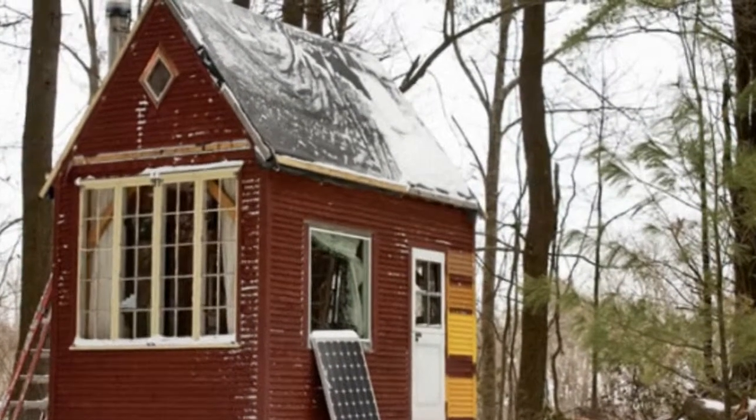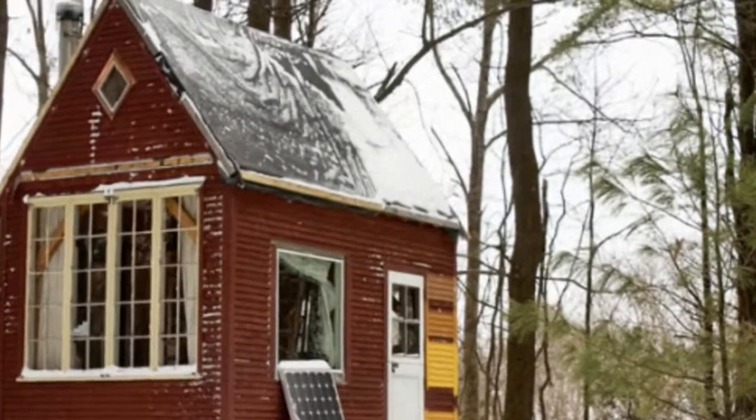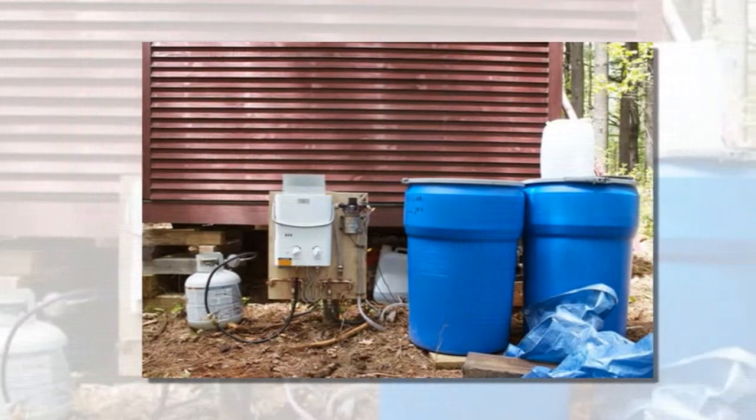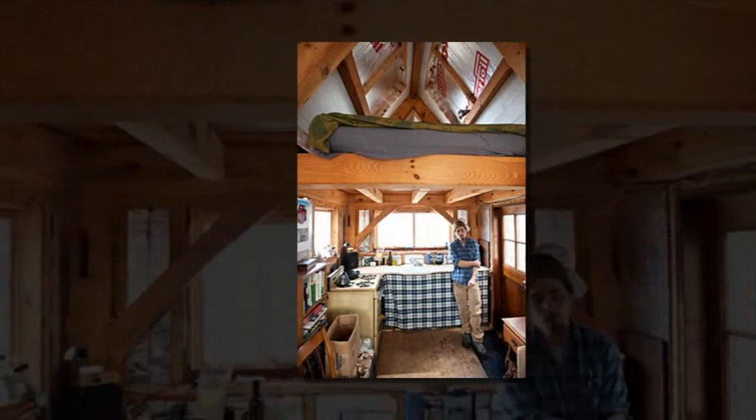Ian designed and built this 100 square feet timber frame tiny house several years ago. It took many years of hard work and dedication, but now he gets to enjoy the benefits of his little cabin. It's called the Little Timber House.